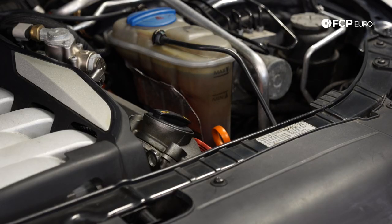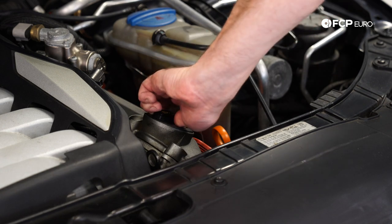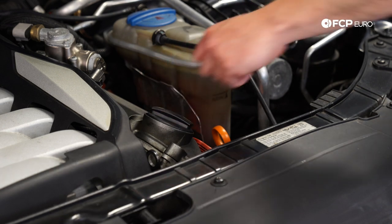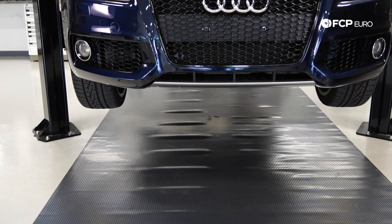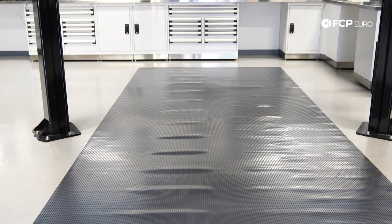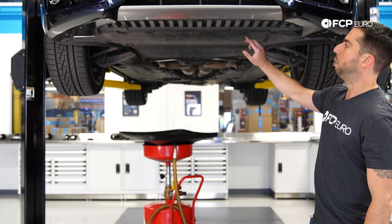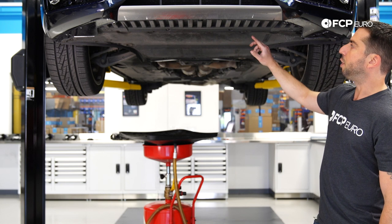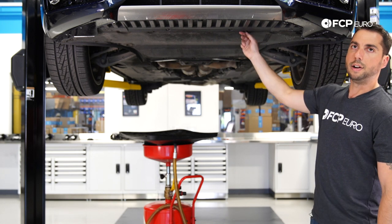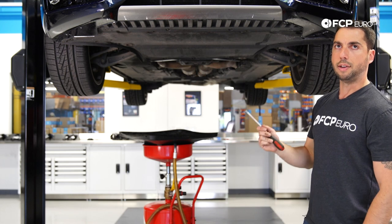Before I drain the oil, I'm going to open up the oil filler cap just to make sure everything is vented. Today we're using a lift, but you can perform this oil change using a jack and jack stands. Before we drain the oil, we have to remove the flat splash shield. There are 11 fasteners and they're half-turn to remove — you can remove them just using a flathead screwdriver.